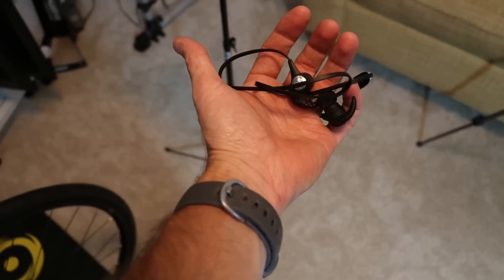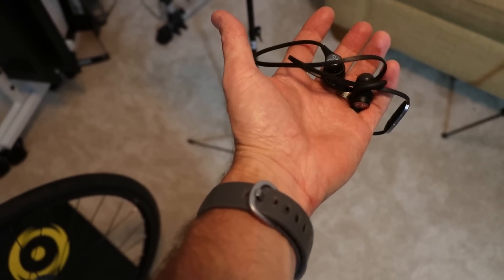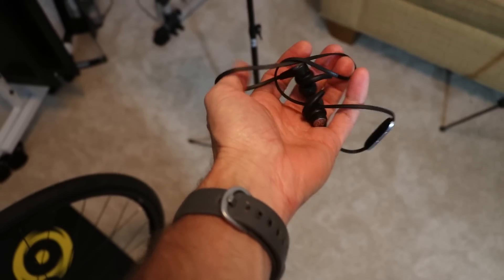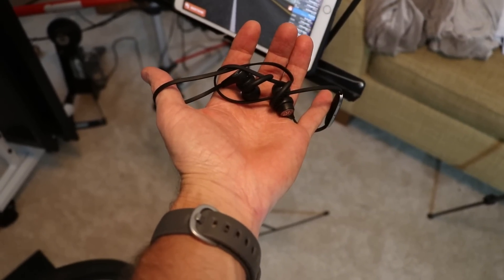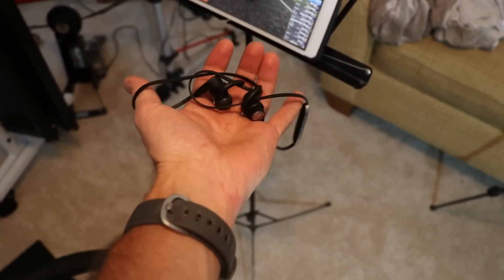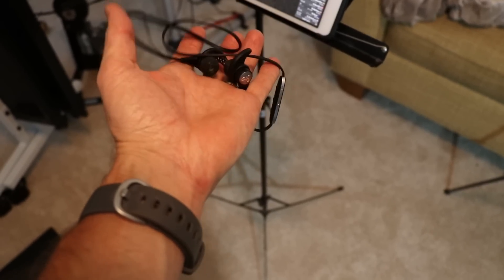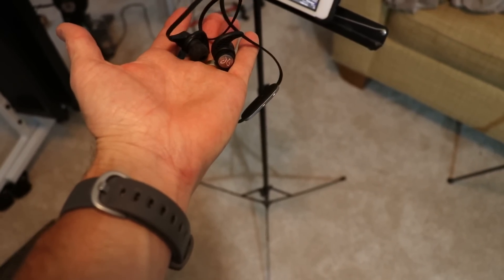I use a pair of Bluetooth earbuds — these are the Jaybird X3's, excellent earbuds, I would highly recommend them. I also added the Comply Foam comfort tips onto these. It really enhances the experience; you can hear sounds in the video like birds and waterfalls, and of course there's a little music playing. It just enhances the experience, especially if the room is kind of loud. So if you have them and want to use them, I would recommend a pair of Bluetooth earbuds.